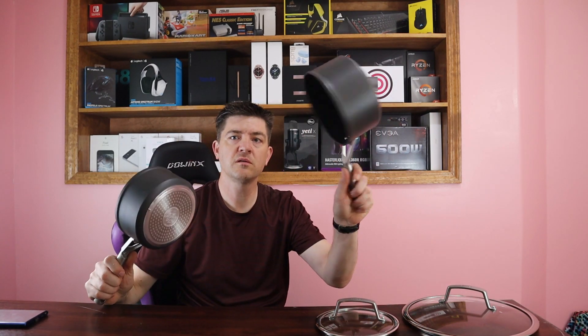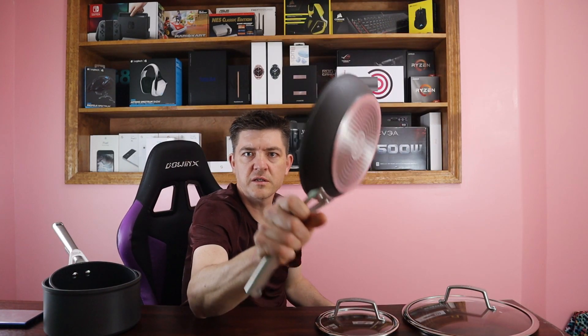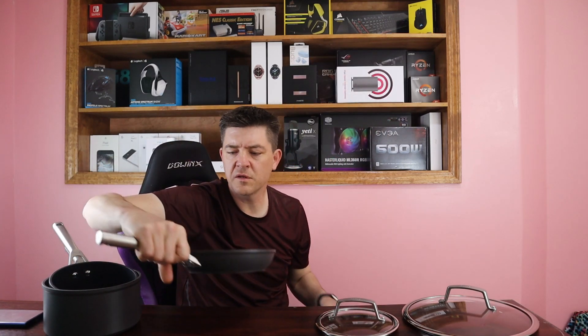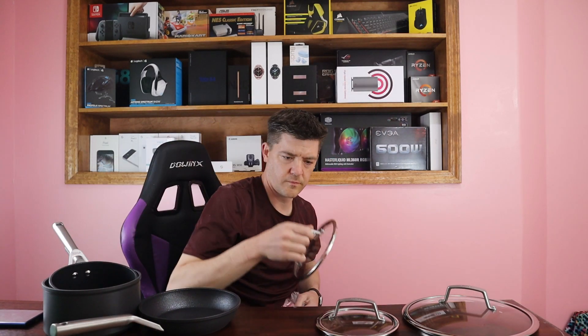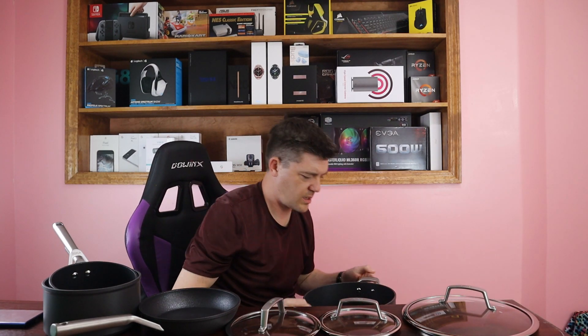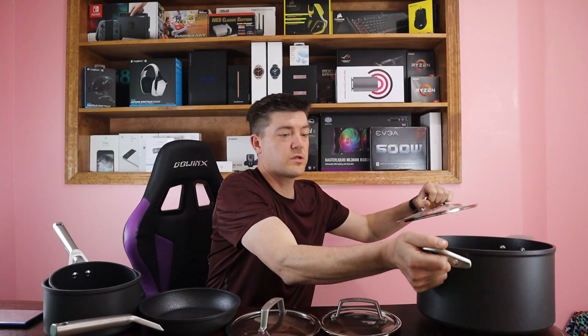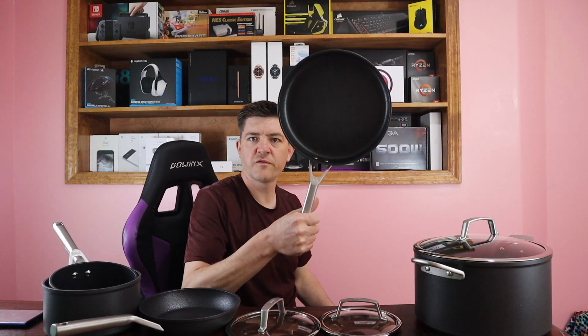So this is a one and a half quart sauce pan, and then we have our two and a half quart sauce pan, three quart saute pan — very nice. I love the look of these, they're amazing. This must be our eight quart stock pan. Lovely, I'm just kind of excited. These are nice. Ten and a quarter inch fry pan.